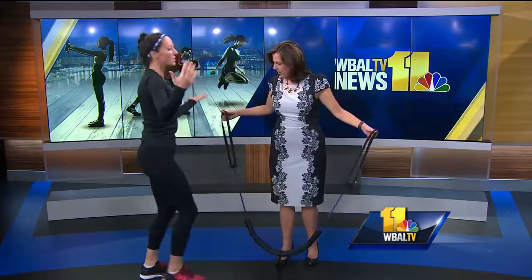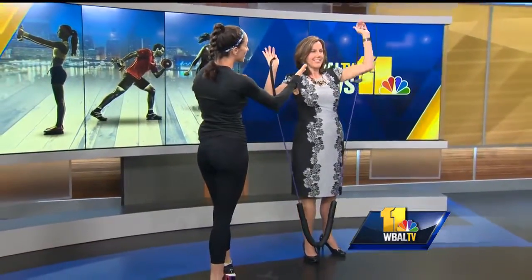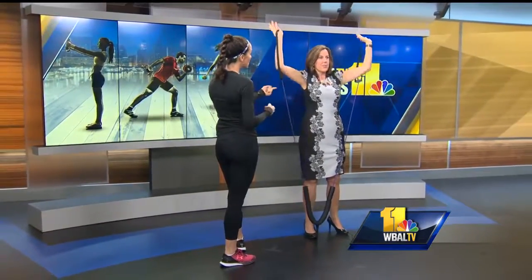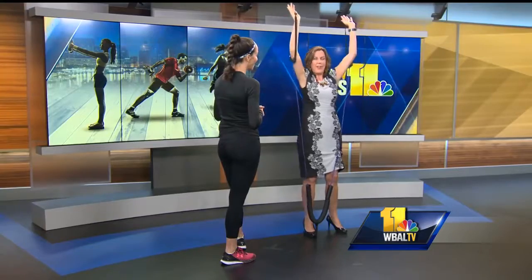You can step right here — see, you can even do it in heels. Do I have good form? There you go. You can do one at a time or both of them. I feel it all through my midsection. By the way, this is one of the lighter bands, so you don't have to go crazy.